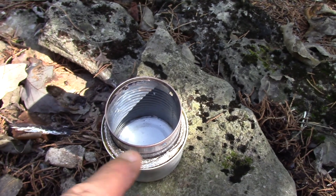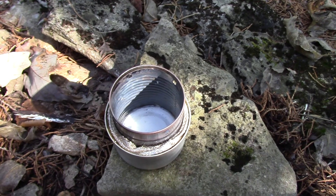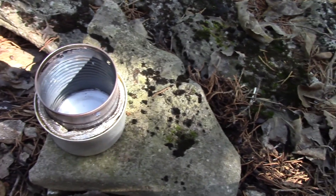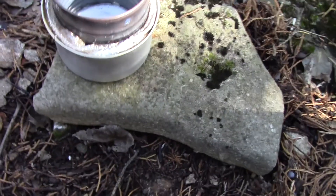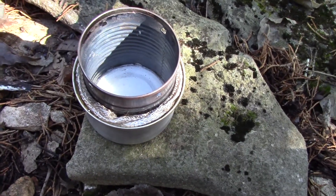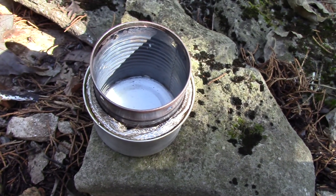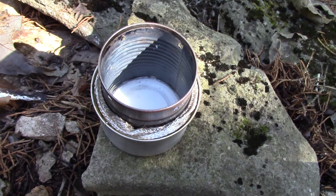There's my Fancy Feast stove. All I did was take this fiberglass cloth - it has worked excellent, doesn't burn, wrapped around there a couple times. It fits right in with the tomato paste can, and a couple of holes in the top works like a charm. Cost next to nothing.